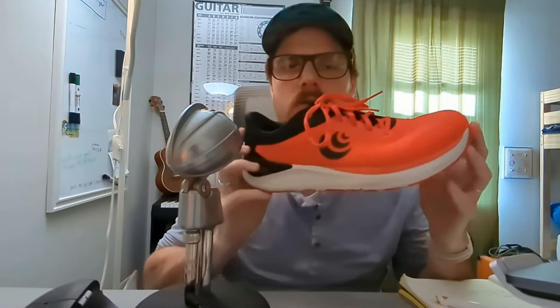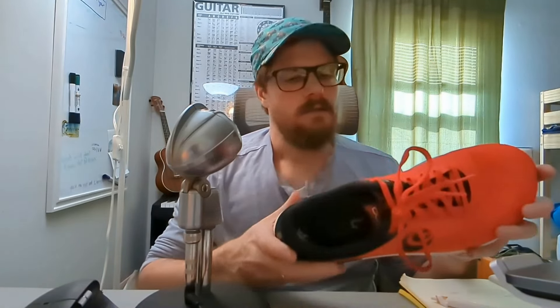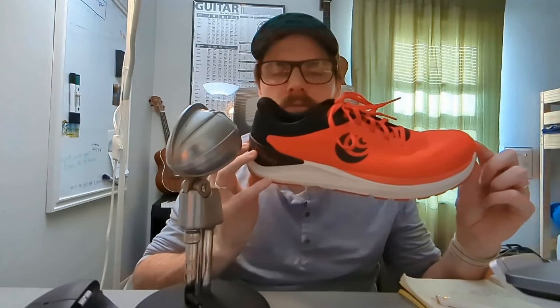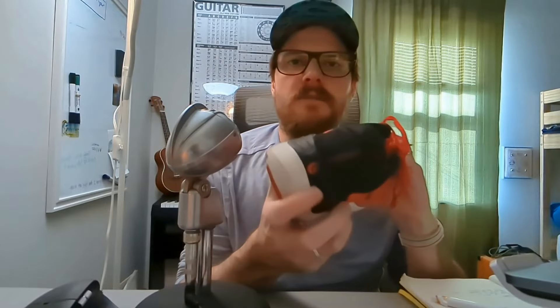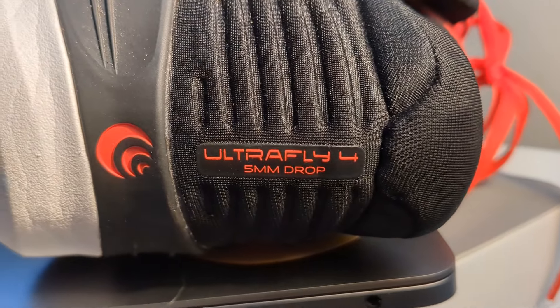Today we're talking the Topo Athletic Ultrafly 4 — this is my go-to daily trainer right now. I've run about 50 miles in these so far. A couple of specs: 28 millimeter stack height in the heel, 23 in the toe, for a total of five millimeter drop. What I really like about some of these brands, especially Topo, is they're putting the drop printed right on the heel of the shoe itself.